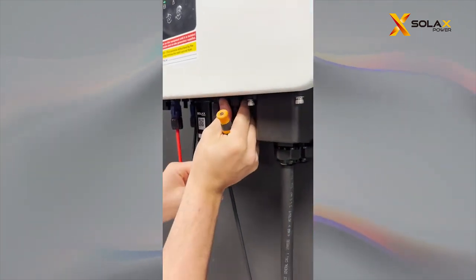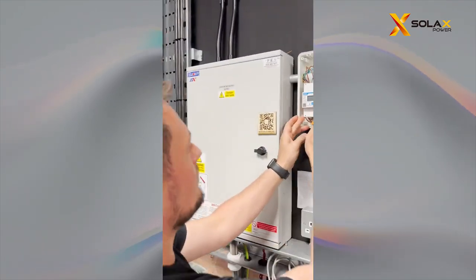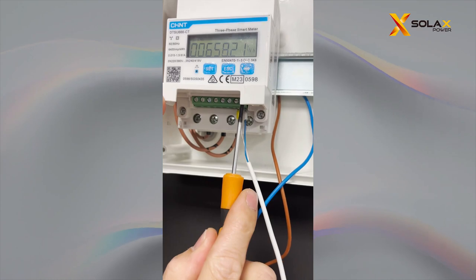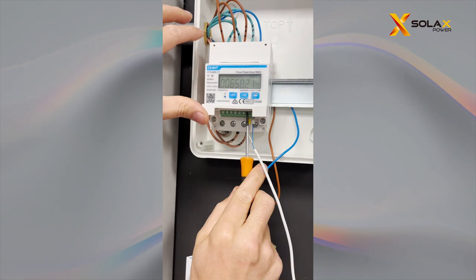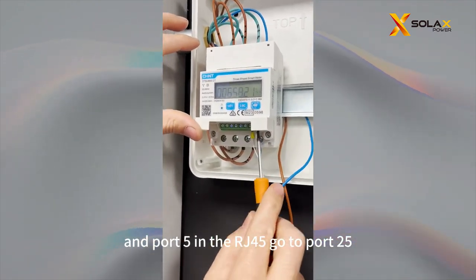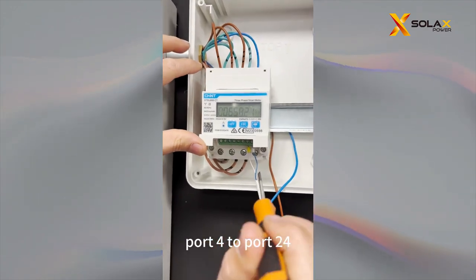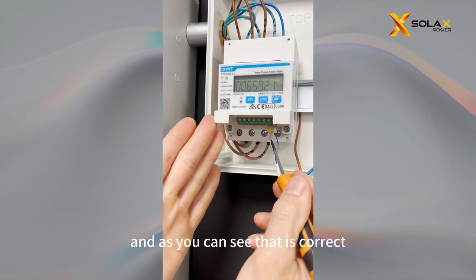If you come over here to the meter, you will see port 24 and port 25. Port 4 in the RJ45 goes to port 24, and port 5 in the RJ45 goes to port 25. So the best way to remember it: port 4 to port 24, port 5 to port 25. And as you can see, that is correct.